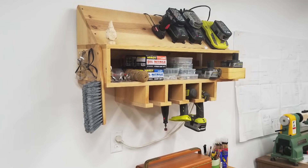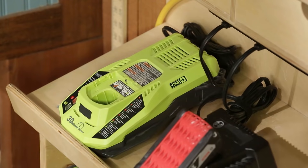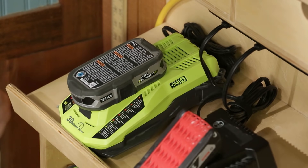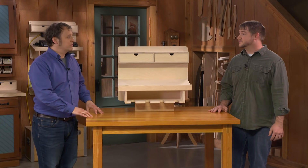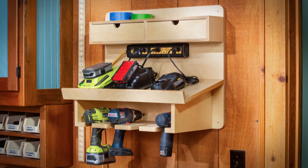At least until I built a charging station similar to this one. I built it a few years ago before we designed this one. What I really like about it is it creates a home for the charger, the drill, and the batteries. And it doesn't take up a lot of space either.